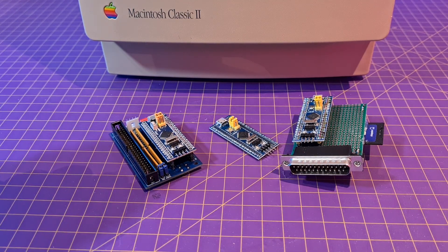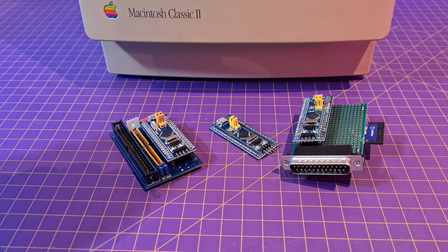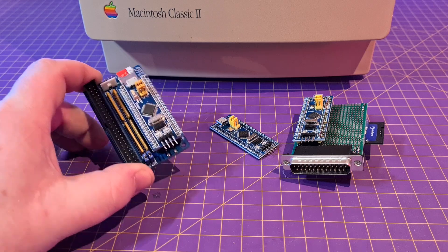A few YouTubers have come together to talk about old Macs, and since it's March, the event is called Marchintosh. I'll link to a playlist below when one becomes available. Today I want to talk about BlueSCSI, an open source SCSI hard drive alternative.